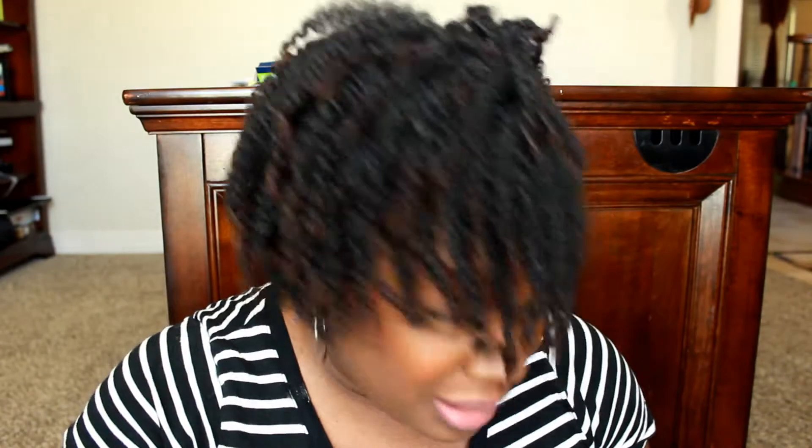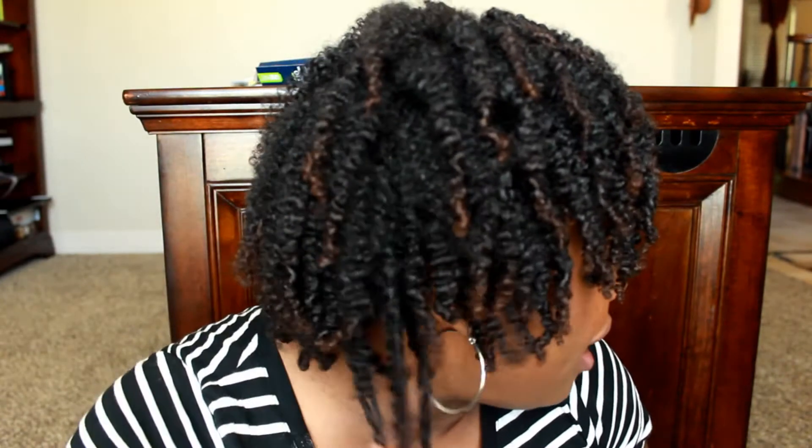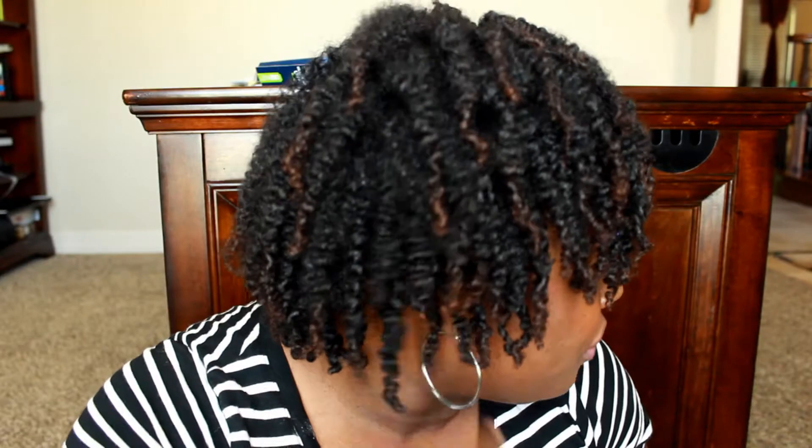So I took the twists out and as you can see, I got one of the most defined twist outs I've ever had. I told you guys before I'm not a big fan of twist outs — I prefer my natural curl pattern — but I must admit that this twist out pattern is pretty beautiful. I just pinned this side coming towards the right side of my face and left the rest of it loose.